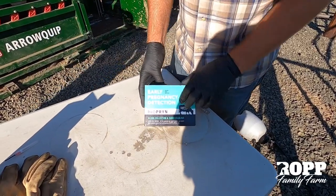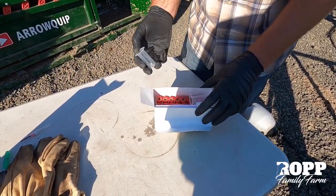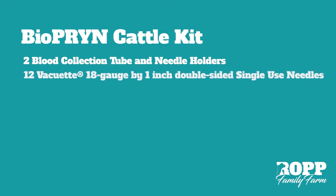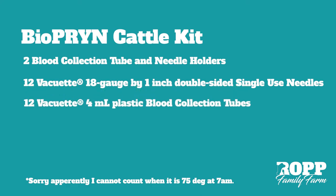The people at BioPrint make this super easy with this kit. It comes with everything you need — it's got two needle holders, it has 10 vacuum tubes to collect on 10 head, and then it's got a couple extra needles in there. This is really the first way they make it super simple to get blood drawn from the cow.